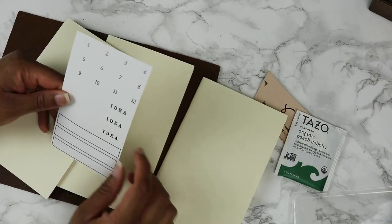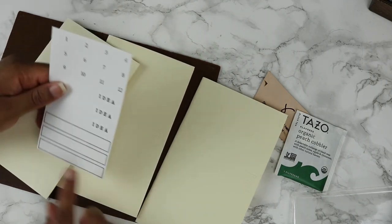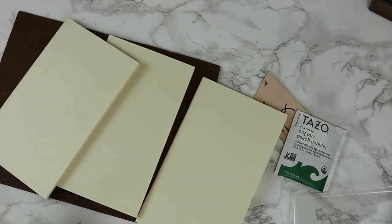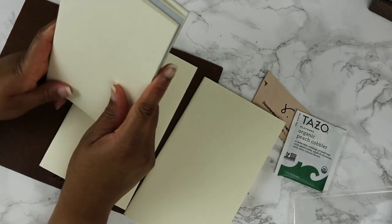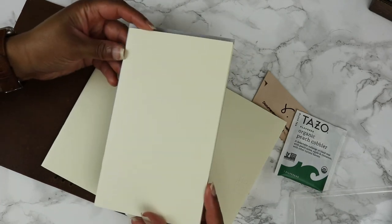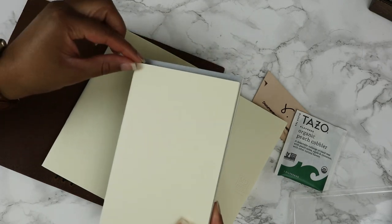It does come with a couple of stickers to put as titles or labels for your notebooks. If I'm going to compare this to her B6 Slim notebook, they are a little bit smaller in size — you can see it's probably a little bit more than a quarter inch on top.